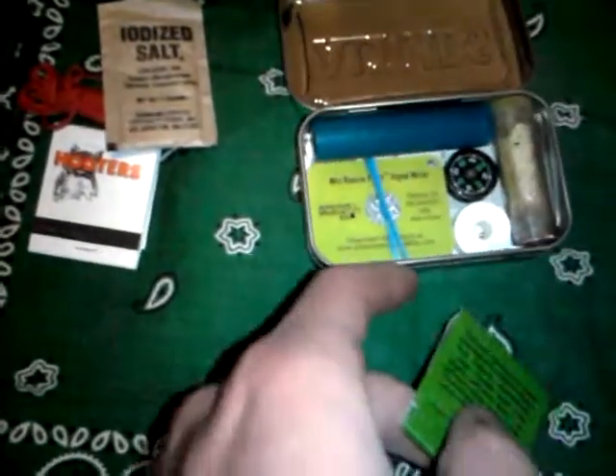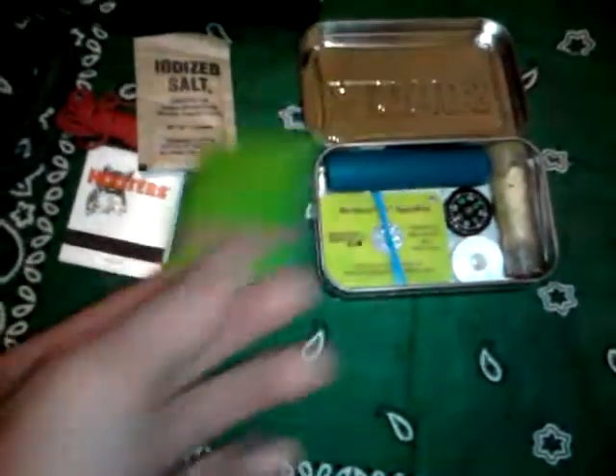If those matches were to get damp or something, it'll stay pretty dry inside this tin — it's not waterproof, but it's water resistant. These are military matches that are actually for damp climates, so another book of matches — never know how many you need.